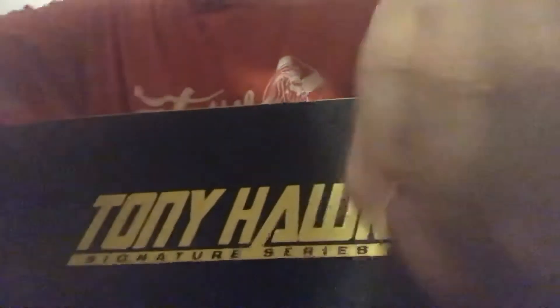That's the logo. This is my new skateboard. There's Tony Hawk on it.